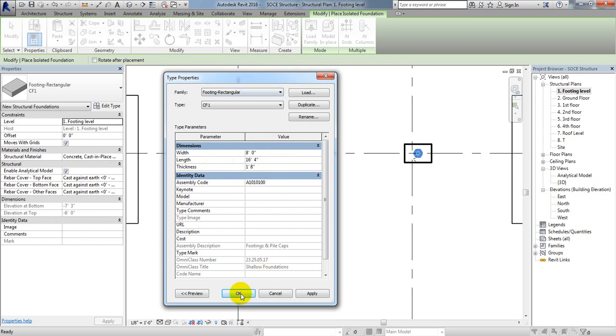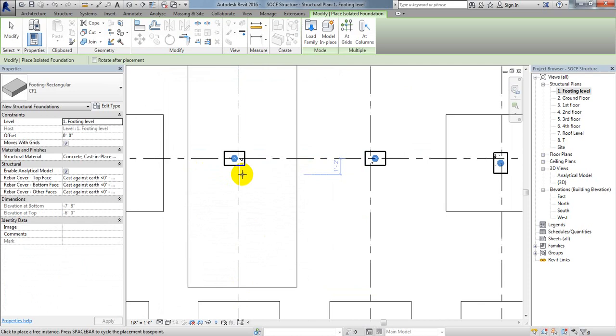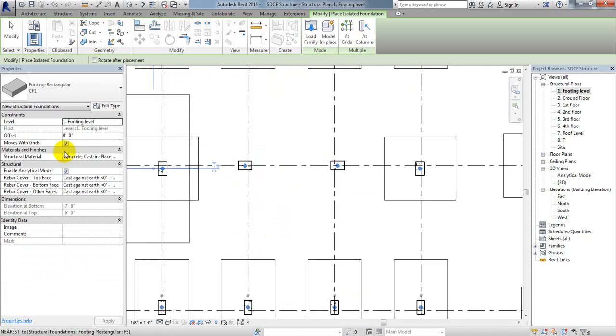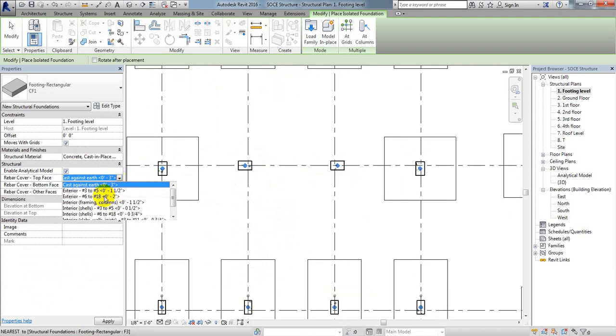I'll click OK and then rotate the foundation. For clear cover, as shown in the previous lecture, I'll select 3-inch cover cast against earth. There are multiple options available, but I recommend selecting 3 inches for every face, which I have set as the reinforcement cover.